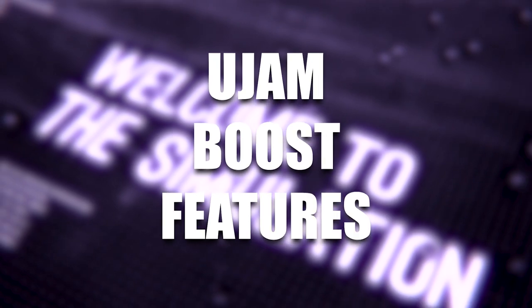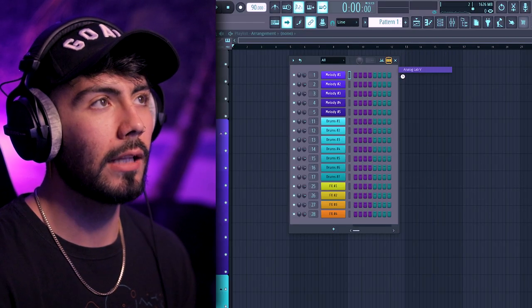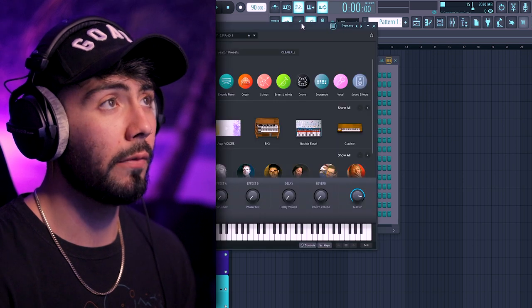I think that's enough demos for now — it's time to go through some of the features and build out our own track using this plugin. Let's try using Analog Lab 5, which we've got a separate video on if you want to check that out.